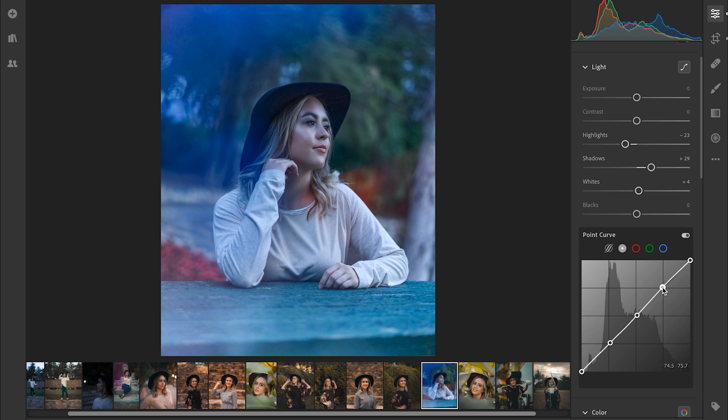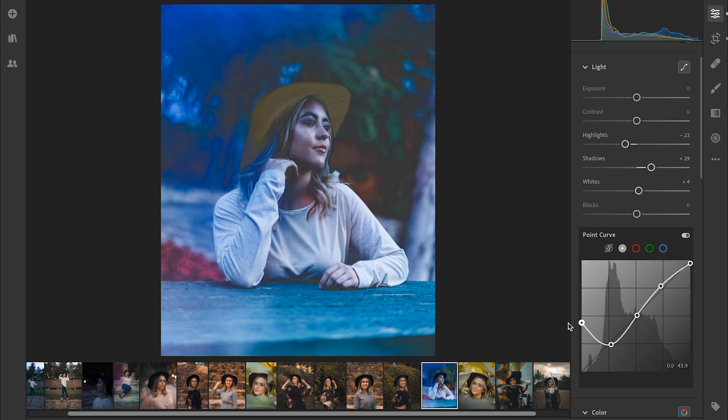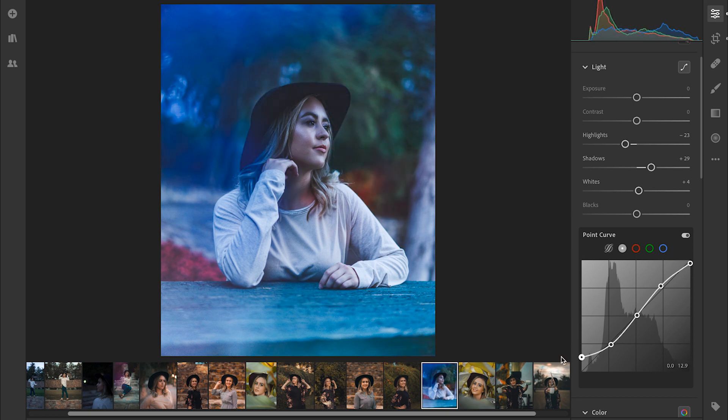We're first going to bring up those highlights just a little bit and then at the very top we're going to bring down that very top point. As you can see on the histogram, it's going to stop it from being blown out when the highlights go to the very edge of that top bar. And then we're going to bring down those shadows just a little bit, and then at the very bottom part of those shadows, you have that point that we're going to bring up — it's going to give it a little bit more of a faded look. Obviously if you go too strong with it, it's going to just make everything look gross, so you want to be pretty subtle.